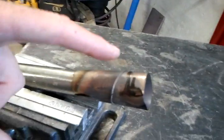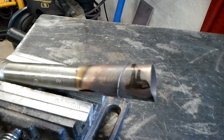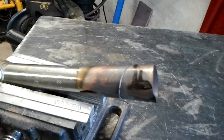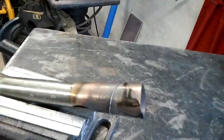Now the cone won't be used when it's in the furnace, because the wall of the furnace and the refractory will do what the cone's doing now — just directing the flame.